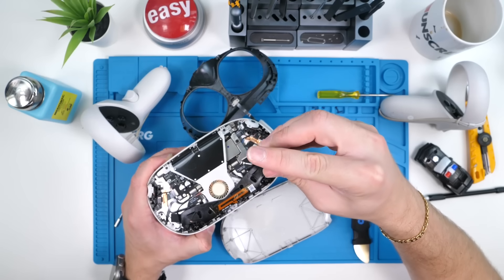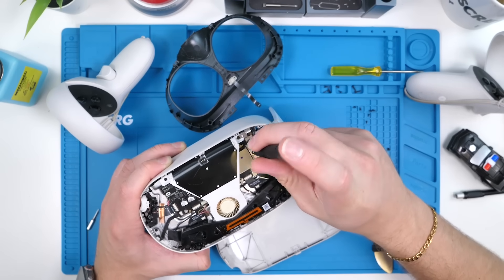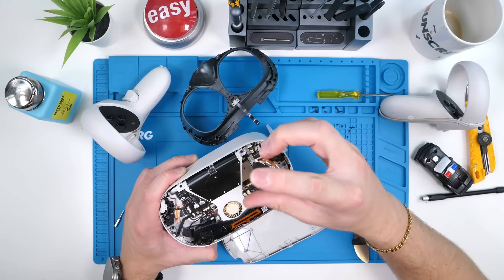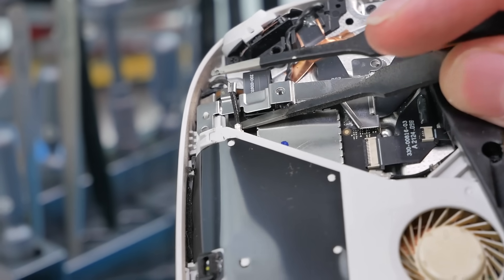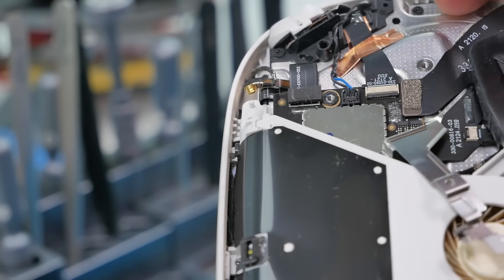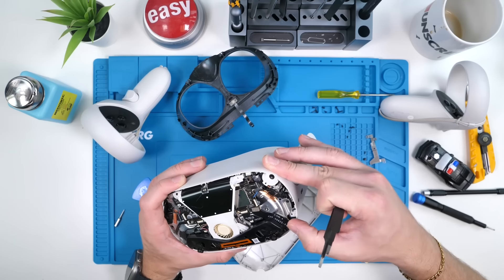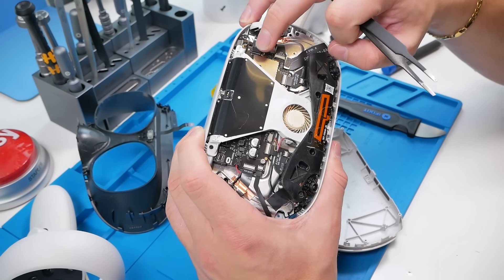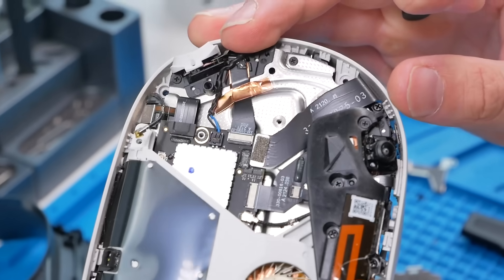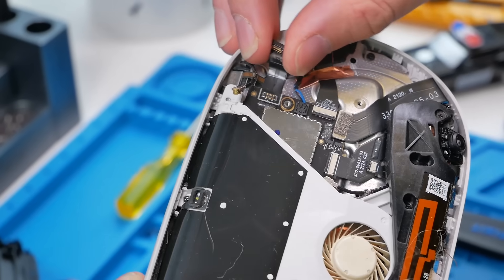I believe the battery is on the other side of this metal plate, so let's get to removing everything. We're going to unscrew this metal plate. Now we can remove what appears to be the Wi-Fi antenna — there we go. We took off the metal plate! Where's the battery? I think that's the battery just because it's a thicker flex cable. We have the battery connector — now we know which one it is.